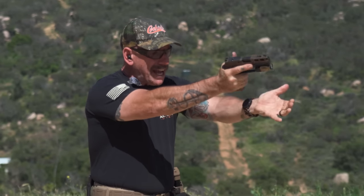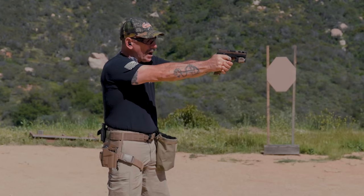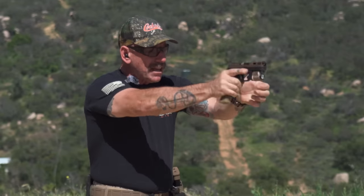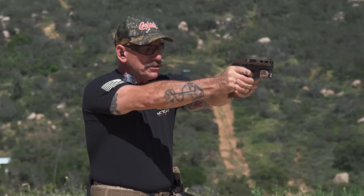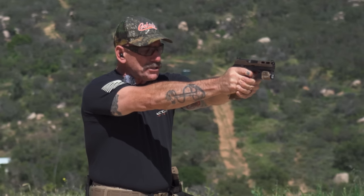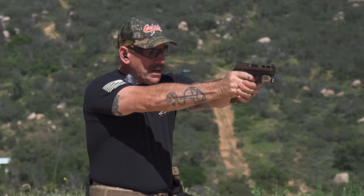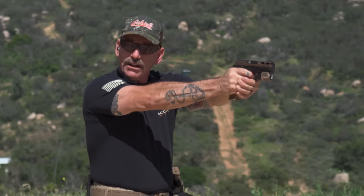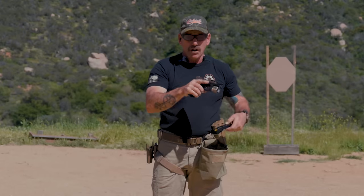Now as we do this, I'm going to get a click instead of a bang — finger out, tap, roll, rack, and I'm back on. So I can sit there and do tap racks and the gun is going to act exactly how it would in real life. When you're actually firing live, you get a click instead of a bang — finger out, tap, roll, rack, thumb up, re-grip, and then back on, slack out. That's how you do it with just dummy rounds.